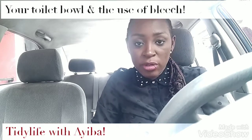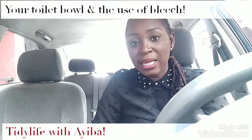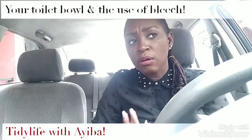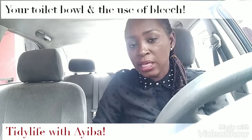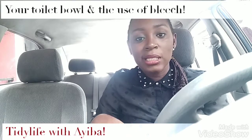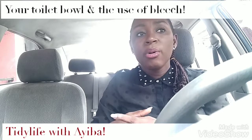Today I want to talk about the use of bleach on your toilet bowls. Bleach has very wonderful properties — great properties that help with killing germs. Like I've said in past videos, it's a great disinfectant. Bleach has great properties for disinfecting and whitening the toilet and all that, so it's really very good.